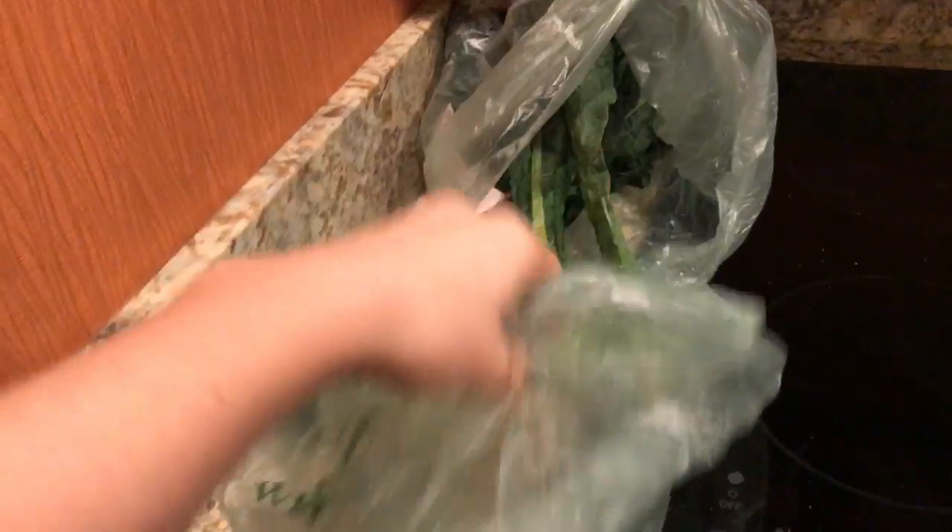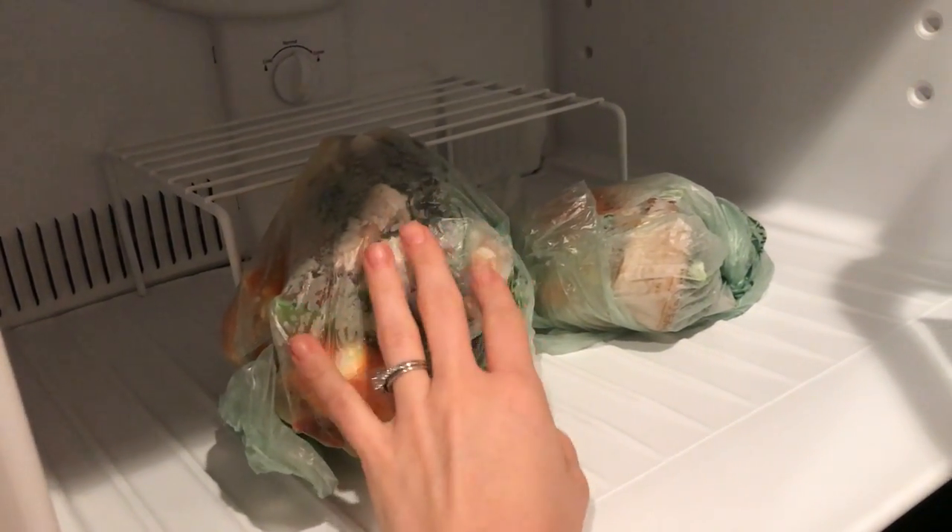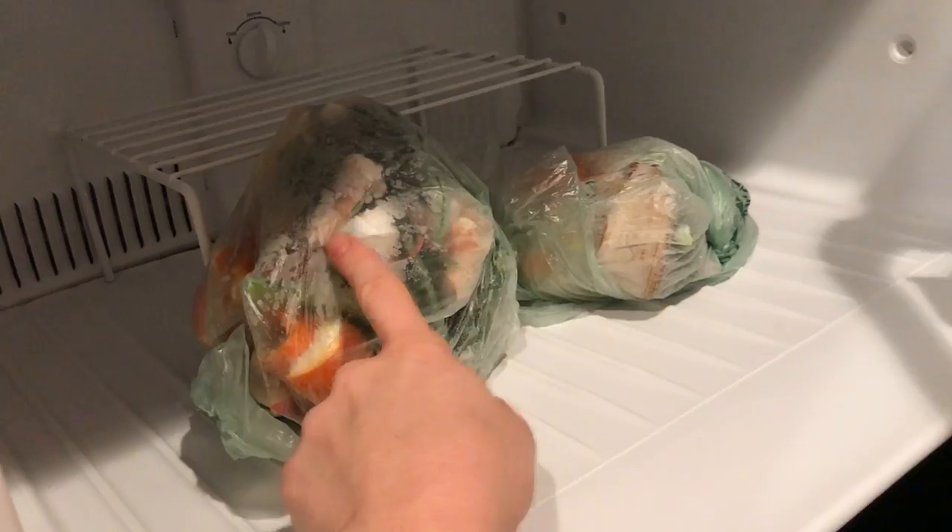Wherever you travel, there's pretty much always a grocery store, so you don't really have an excuse not to eat healthy if you think ahead. For produce waste, I've been using leftover bags from the produce section, putting peels and stems in the freezer. That way, when housekeeping comes, you can just pull it out of the freezer and put it in the trash when you leave — so it doesn't smell up your room.